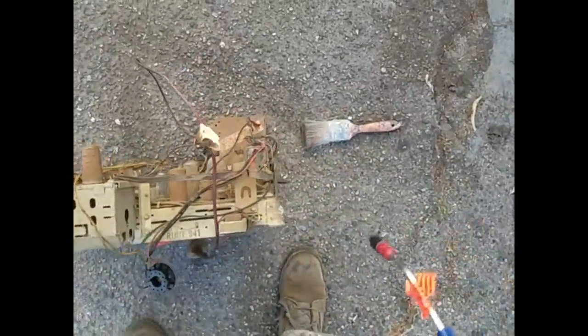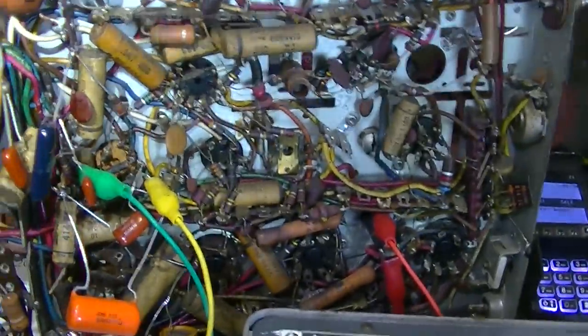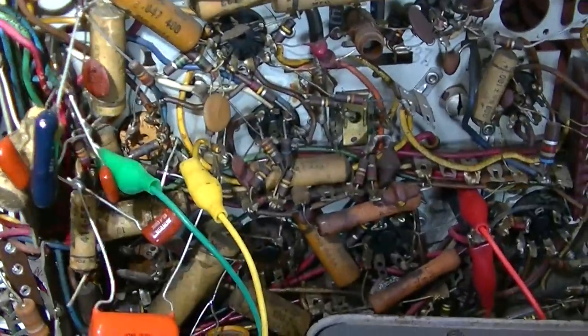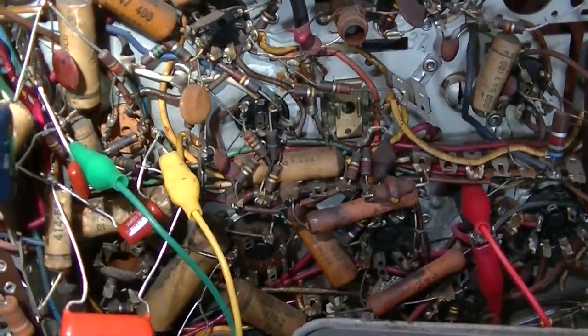I'm going to use the paintbrush and clean it up. After cleaning the chassis, I verified that the vertical output transformer is the right one - it is the factory, unchanged. I'm going through double-checking all the capacitors.